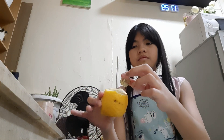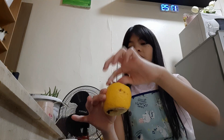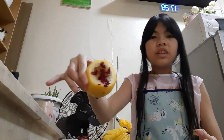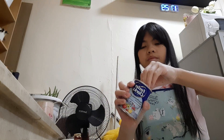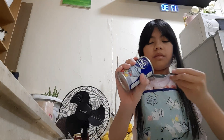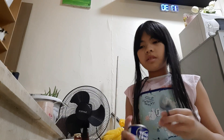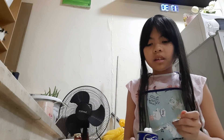Let's pour it in. There you go — it looks red and bloody! Now we just add the baking soda. Let's open this up — a cup should be enough. And we put it right in there.